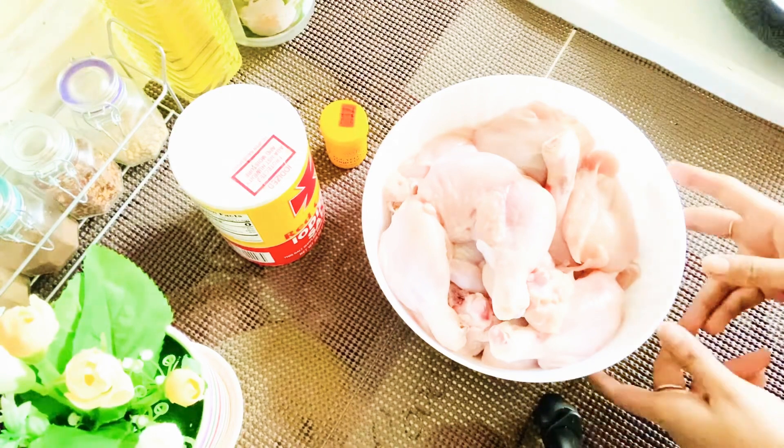I will give you a special dish. I will give you a little bit. I am the chicken, medium chicken, and I will give you a little bit of food colour.